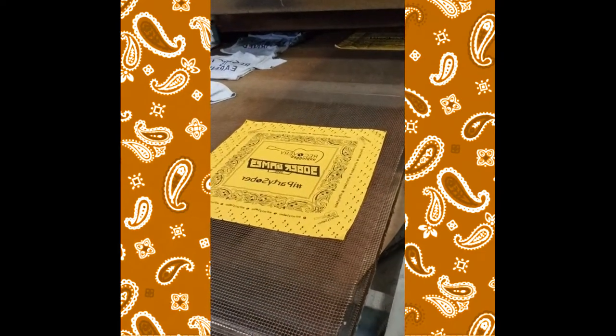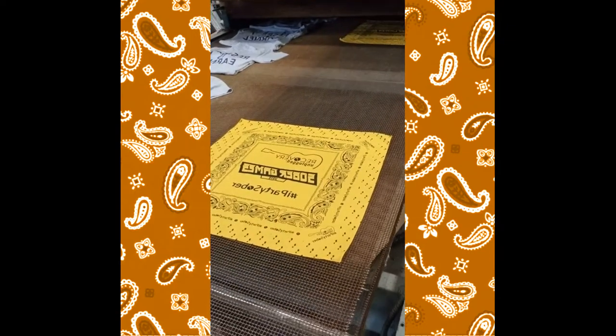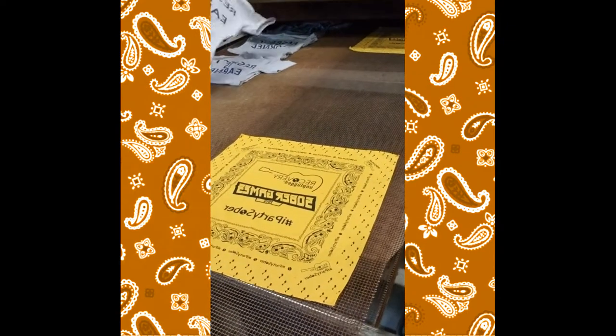I'm going to show you a video over here of the belt — here we've got bandanas rolling off the belt. This particular client has ordered a one color bandana, and they fall into the 72 and above category, so they've got some pretty competitive pricing.